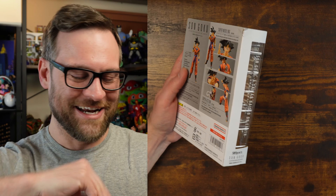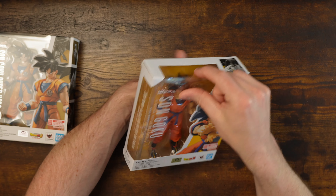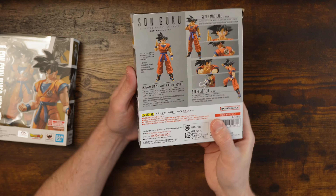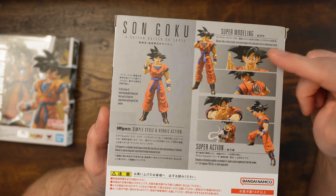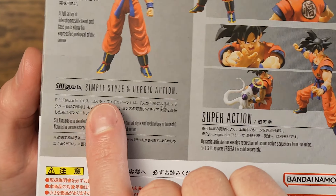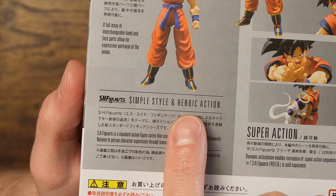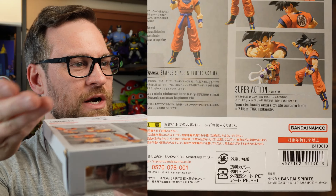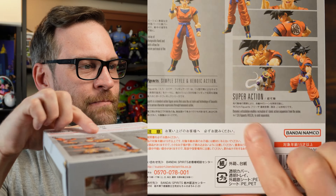Let's check out this box. You get some shots on the side of the figure — that's a figure shot if I ever saw one. Top of the box is for display purposes, so light comes in and lights up your package. You get instant transmission, so that's cool — kind of helps you with the timeline of which Goku this is. On the back you get 'super modeling,' 'super action,' and then 'simple style and heroic action.'